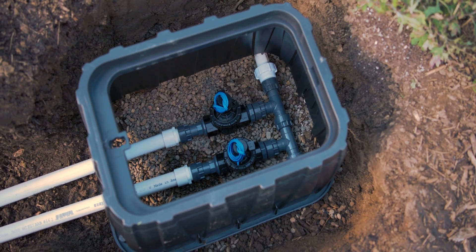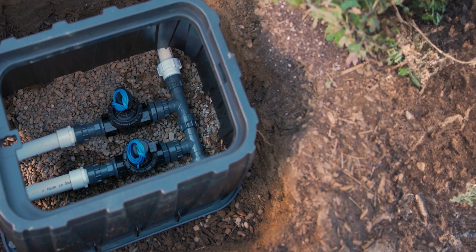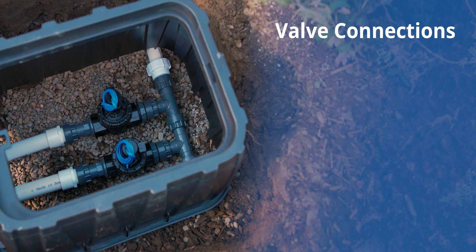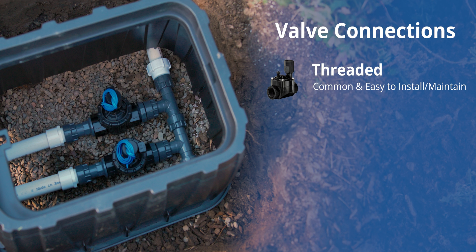There are different kinds of parts for different types of manifolds. What parts you use are largely guided by what your connection type is on your valve, particularly at the inlet. Threaded valves are probably the most common, and that's because they're very easy to install — you simply screw the manifold fitting into it.